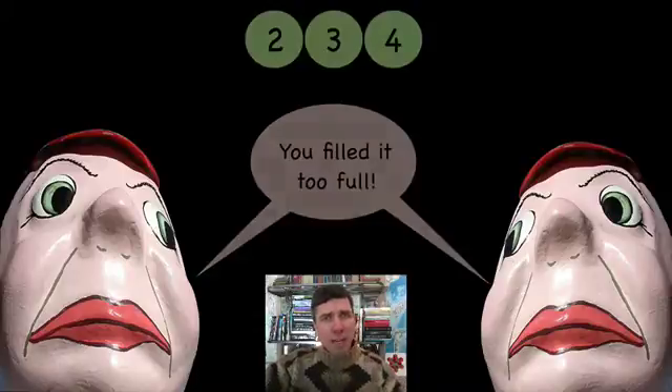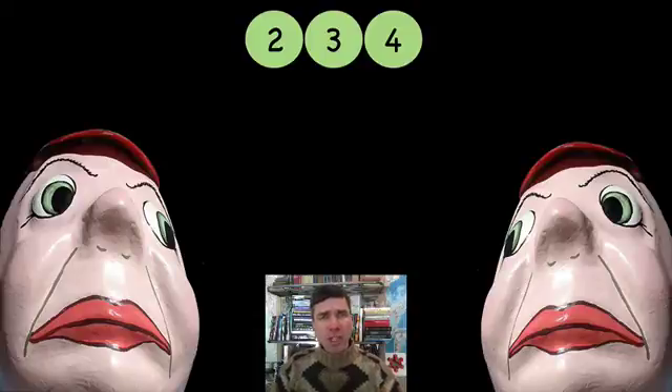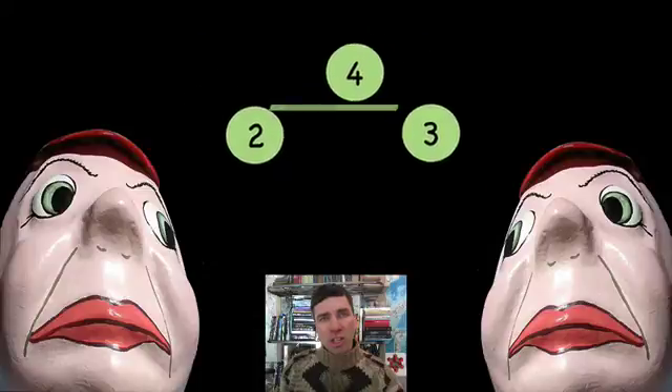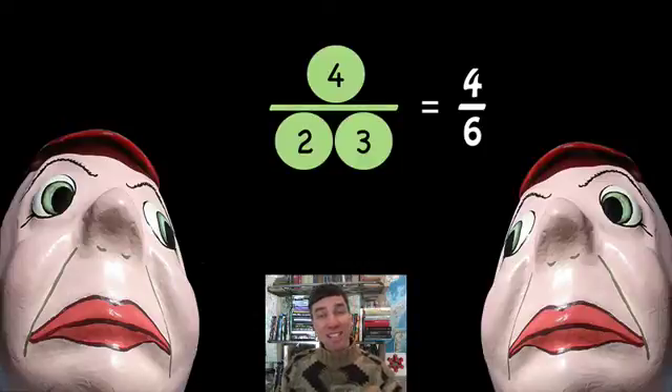You know, that reminds me of multiplying fractions. You can multiply fractions in order to make them not too full — not over one. So let's say you take the numbers 2, 3, and 4. Can you put those into a fraction so that the denominator is less than the numerator? That is 4 sixths — you multiply the 2 and the 3 together, you get 6.